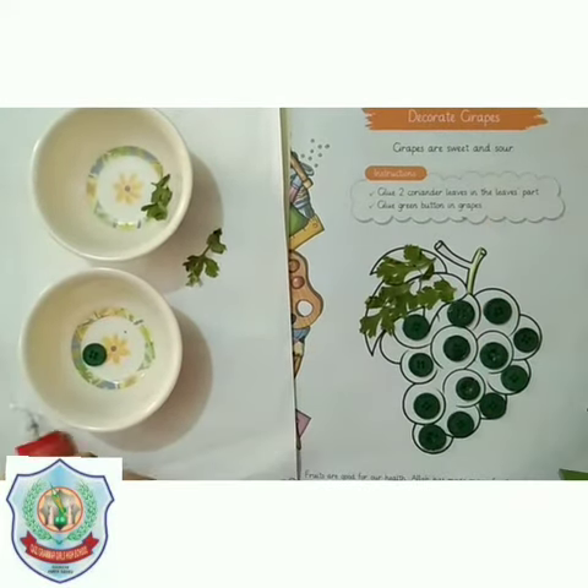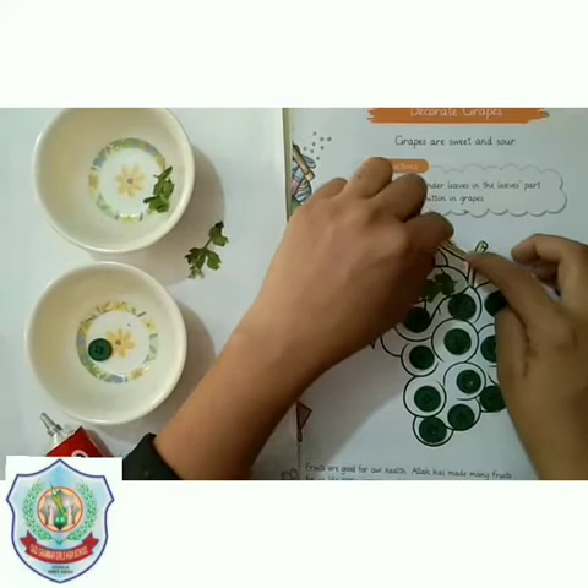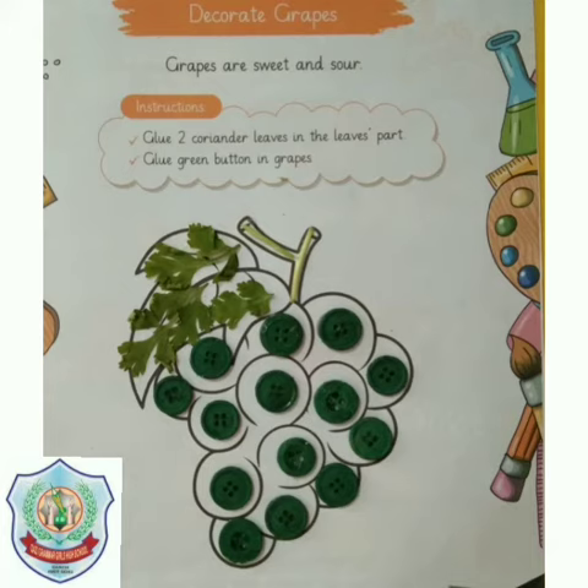Now we will paste the stem on the stem of the grapes, and now the grapes are ready!